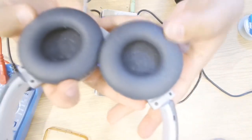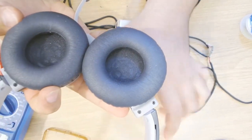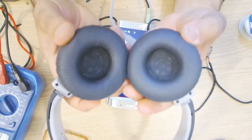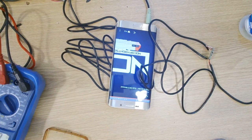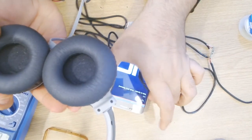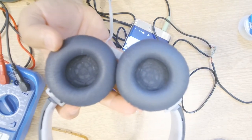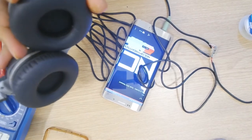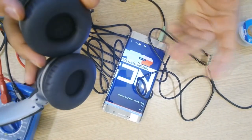You can hear the music coming from both channels. I'm going to wear them and see how they sound. It is already loud. This is how loud it is.